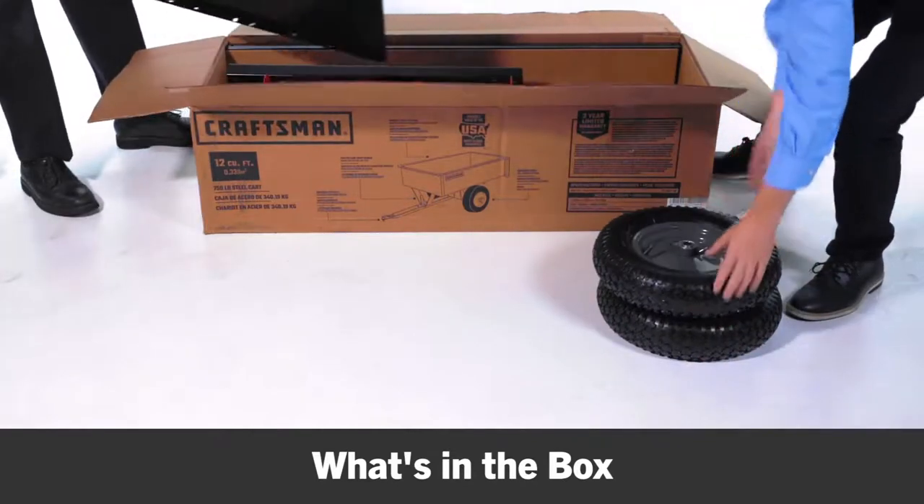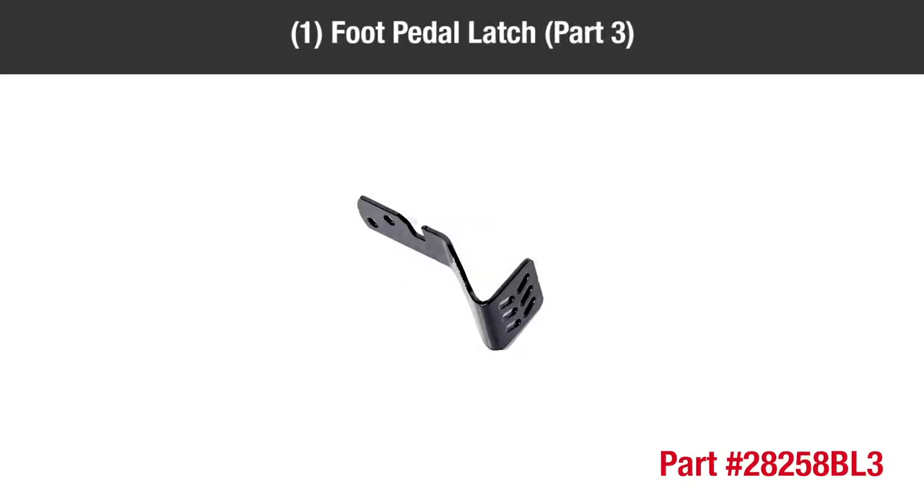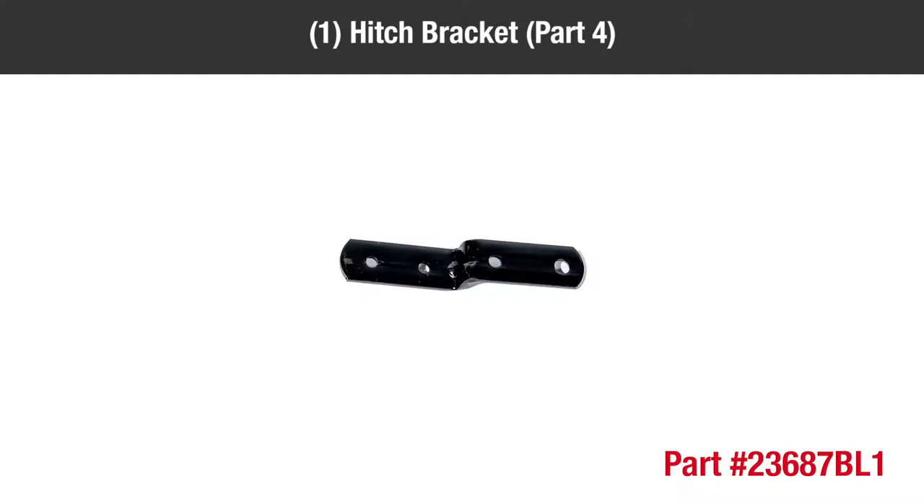In the box, you should have two tailgate guides, part 1; two front corner caps, part 2; one foot pedal latch, part 3; one hitch bracket, part 4.